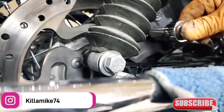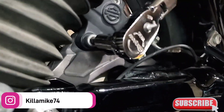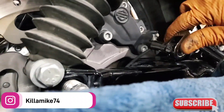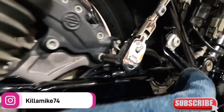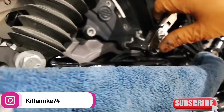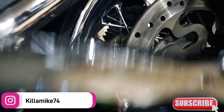Do me a favor — bring the battery for the gun, I got it charged up. The yellow one. Got that snugged up, going to tighten it up some more.